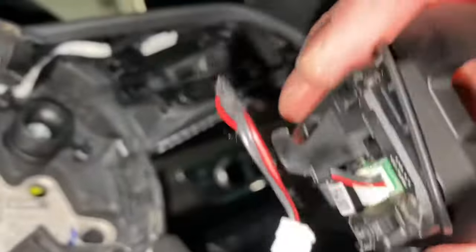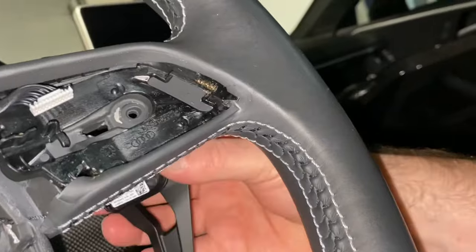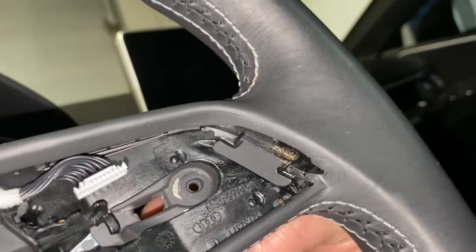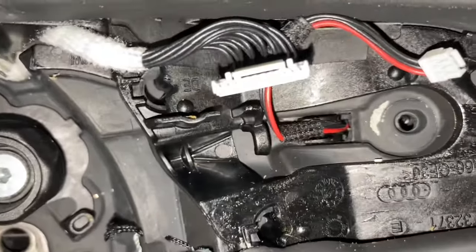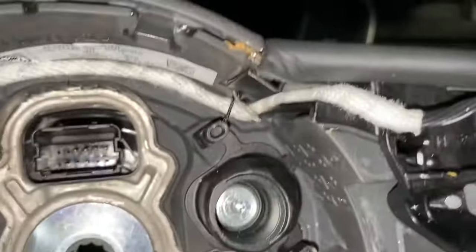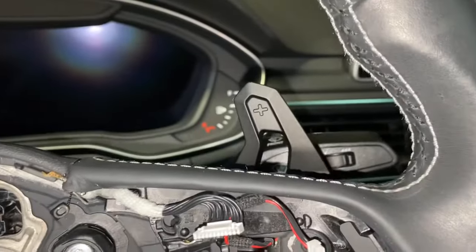You've got this hook piece here — come in on the back side, feel the hook push in, click into place, then push the back on, and you've got really solid metal paddle shifters.